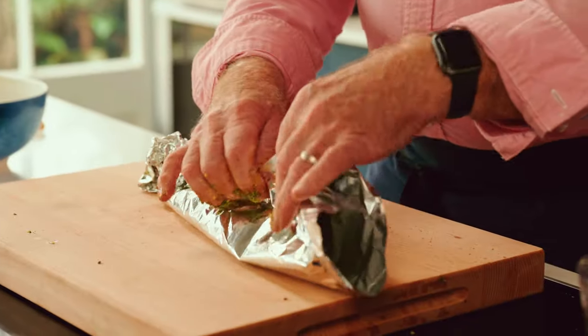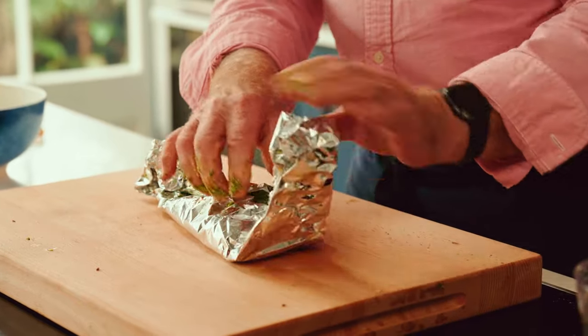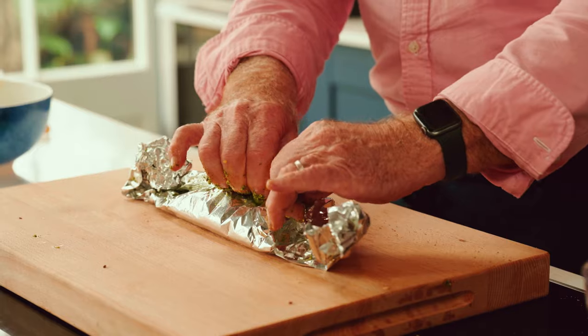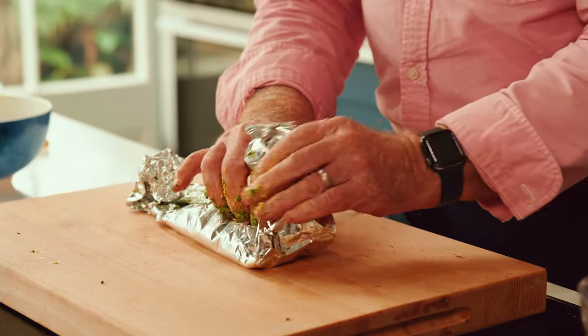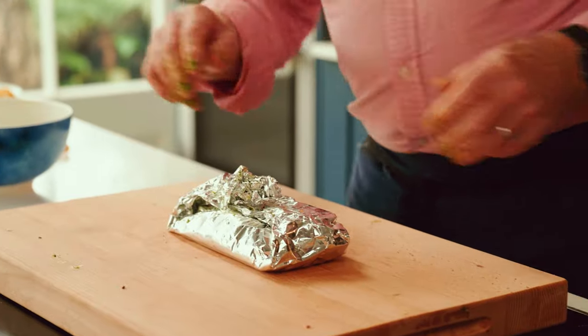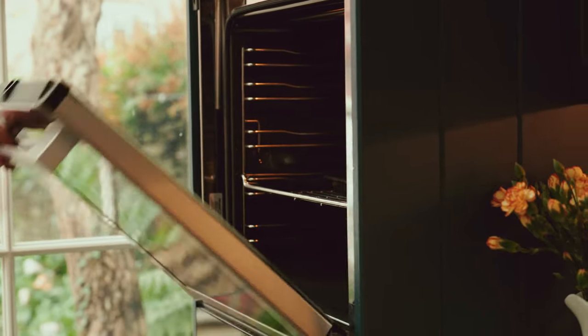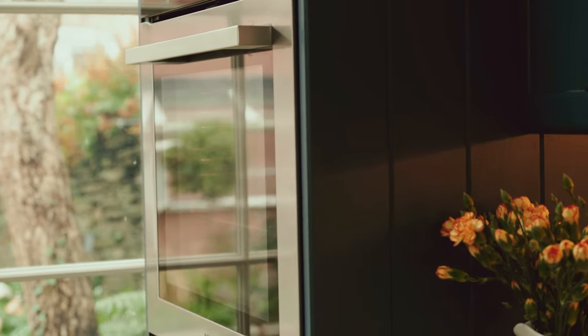It'll be slightly undercooked in the middle, because that's what I really like with salmon. So basically all I'm doing is just making a papillote — just fold the edges over, crimp it a little bit, it looks like a pasta. Then just fold the edges over like that and just pop that in the oven. About 180 degrees fan for something like 12 minutes.